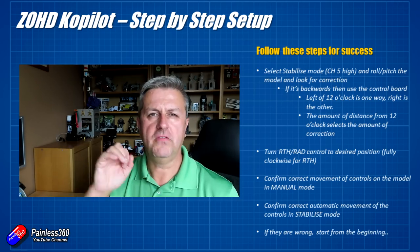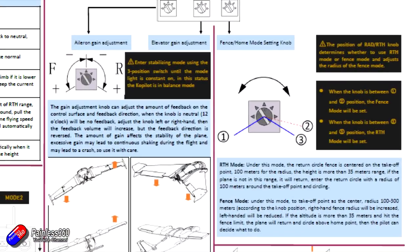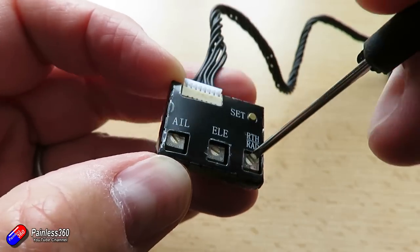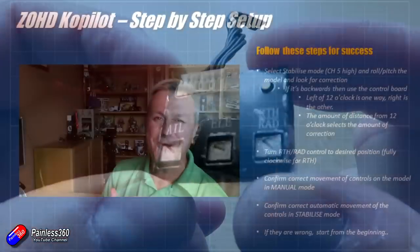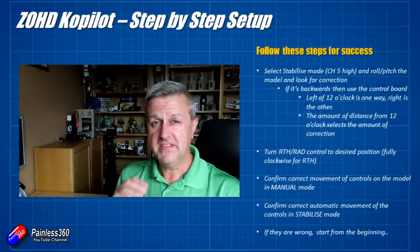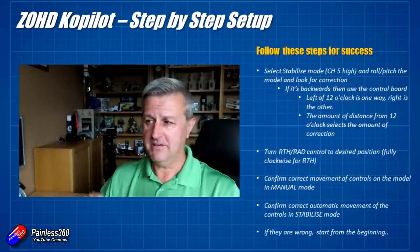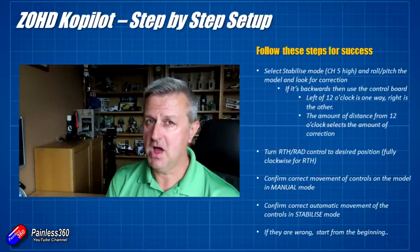The other control on the adjustment board selects whether you want a fence or return to home. I would turn it all the way clockwise — position three in the manual — which sets it to return to home. When you flick the oh-dear switch and select return-to-home mode, it's going to fly back to you at an altitude of about 35 meters. That altitude isn't alterable with the Copilot, so if you're flying in an area with buildings or trees taller than 35 meters, do not fly behind them.